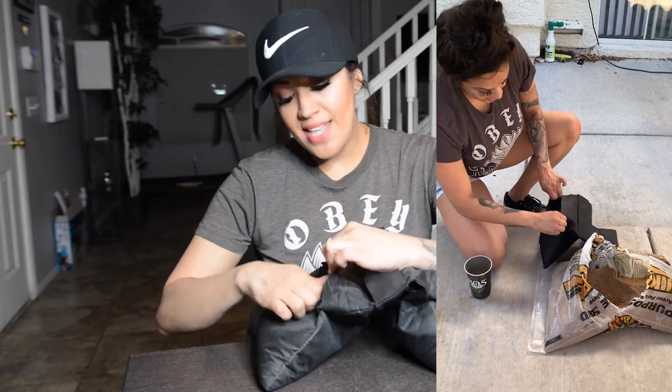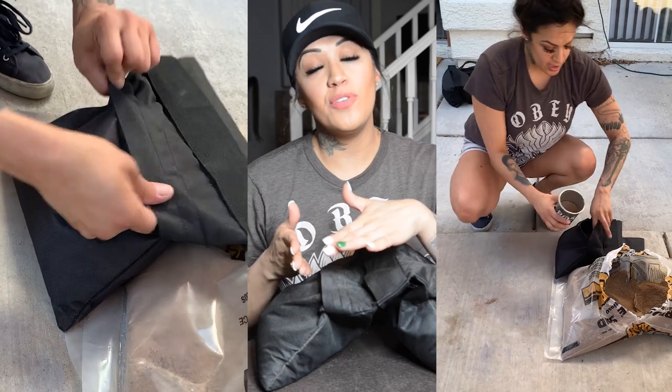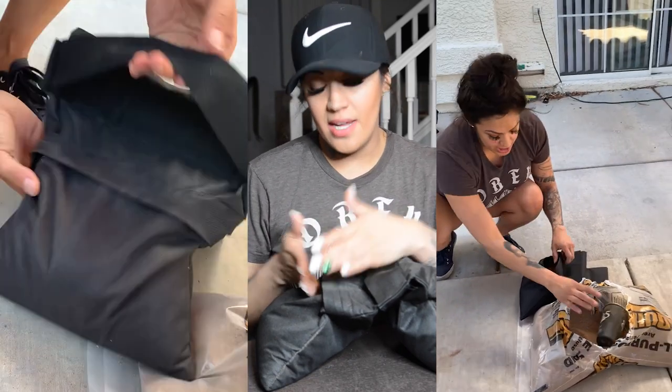I just went over to Home Depot and bought a 50 pound bag of sand for $6.50. I took it home, got my hands dirty, and the bags have like a double zipper, kind of like a double lock, so they pretty much never leak the sand. I ended up getting four bags out of that.